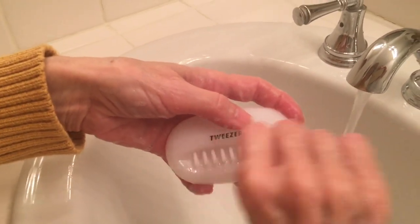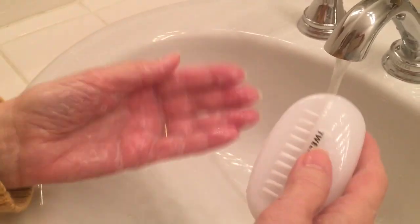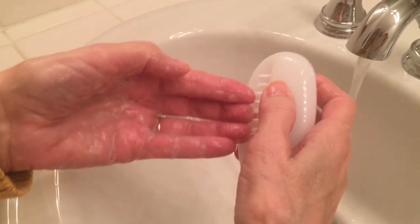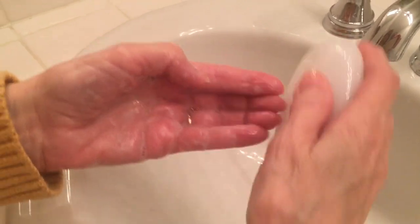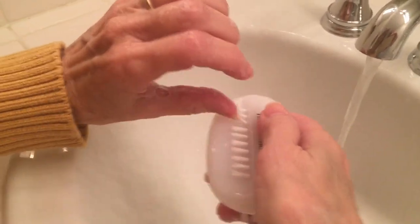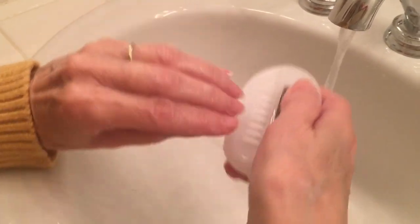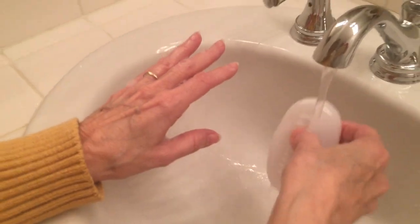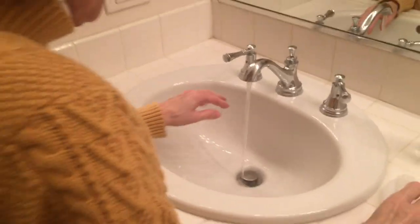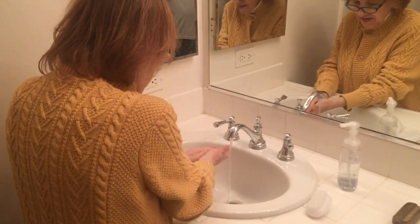How does that feel? It feels good! Does it do the job? Yes — look how clean my fingernails are! It's so beautiful. You can do it over here too. It's fun, it's easy, and it feels wonderful. It feels great to know you've gotten all those little germies from underneath your nails. Look how clean they are — lovely! What a miracle item. As seen on TV!